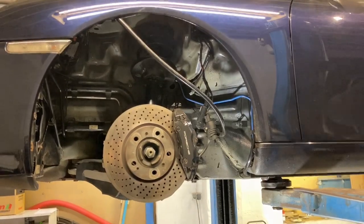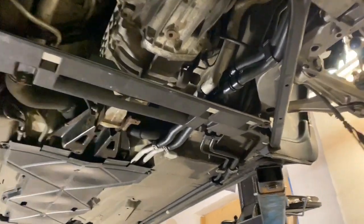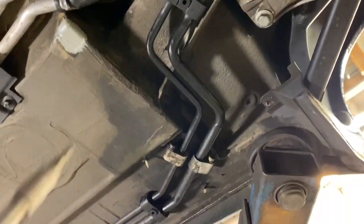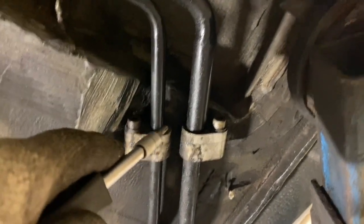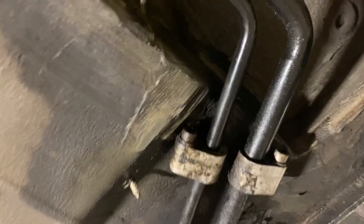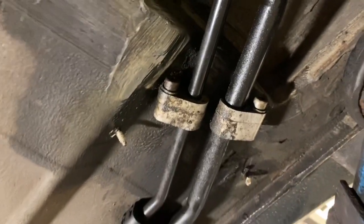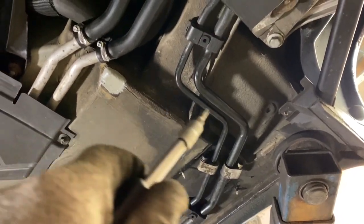I've just taken the other underbody panel off and this is where my AC is leaking — I believe it's either both of those fittings or this one here. I'm going to take them both apart and check the seals. You can see it's just leaked all the way around there.